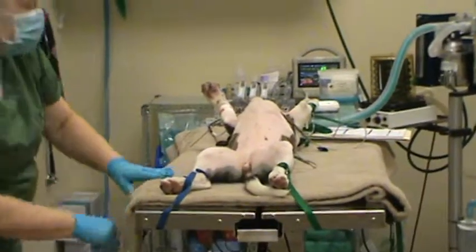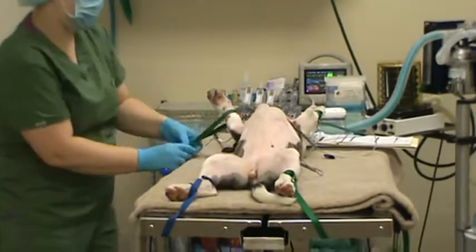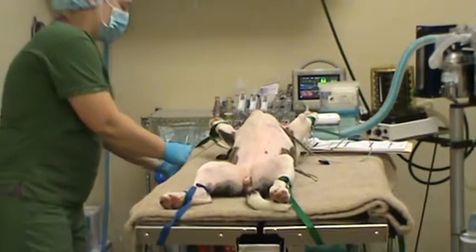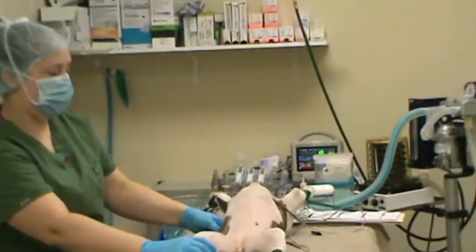All of her monitors are set up, her IV fluid is running, and all of her vitals look good. She is now positioned for a canine ovariohysterectomy.